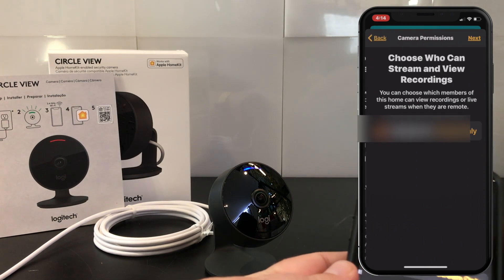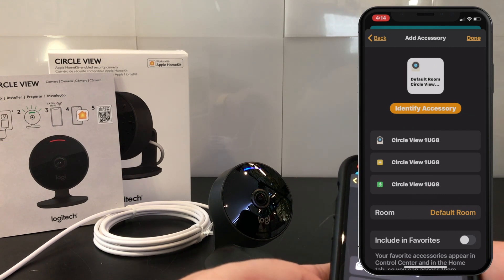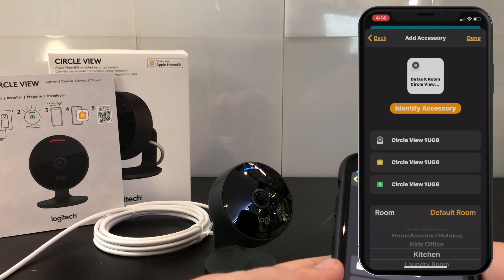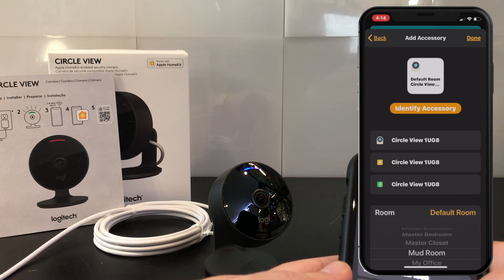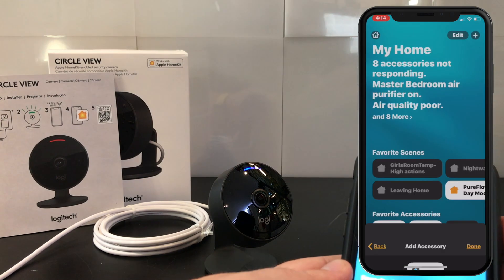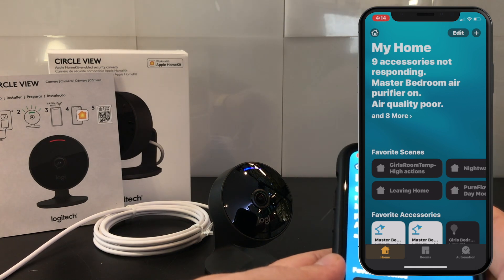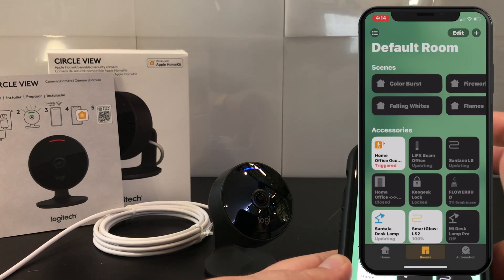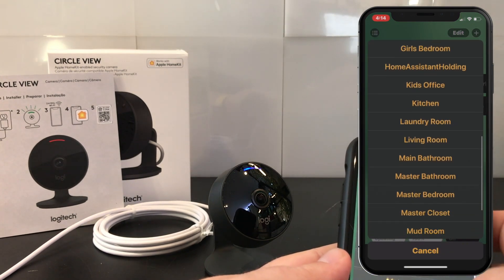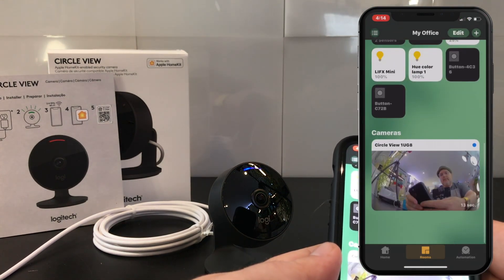It's full HomeKit Secure Video, which means that if you've got that 2TB iCloud account, you can have up to 5 cameras. As we move into iOS 14, we're going to be able to get motion zones, facial recognition, and those kinds of things. But today you're basically limited to capture based on pet detection, vehicle detection, and person detection — nothing really more than that. Looking into the future, we already know good things are coming later this year.